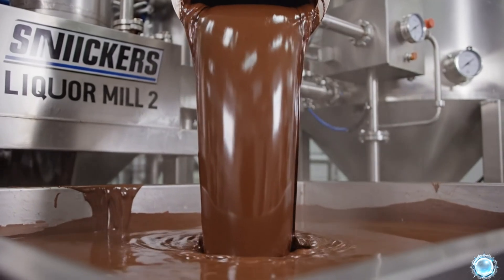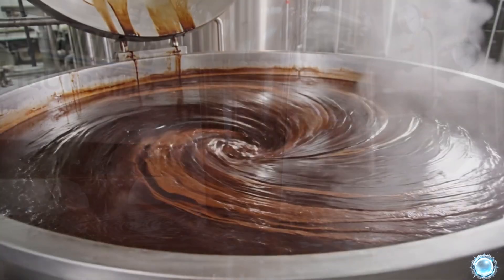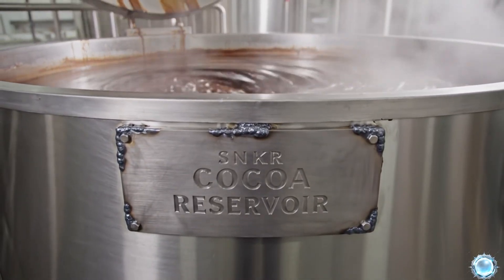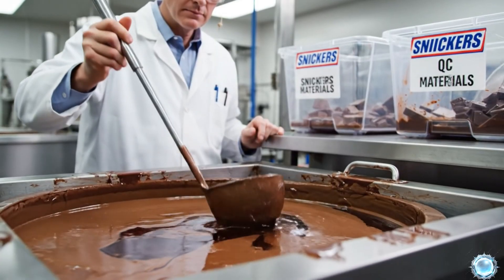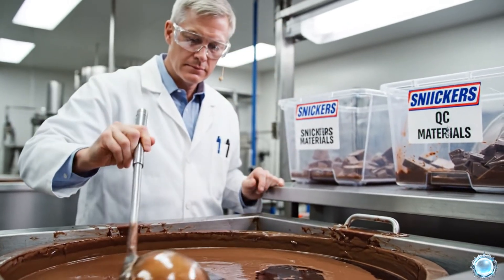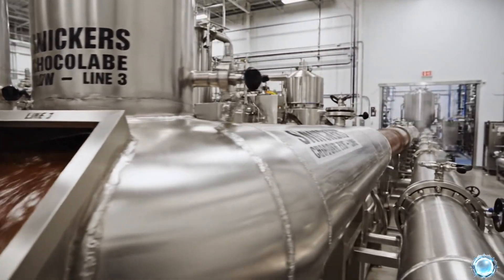Advanced mills refine the mass into silky cocoa liquor. The liquor collects in heated reservoirs to maintain perfect fluidity. Quality control teams test flavor, texture, and consistency. Once approved, the liquor moves on to conching for further refinement.